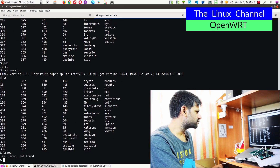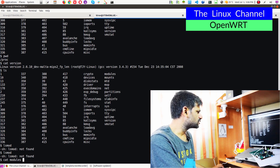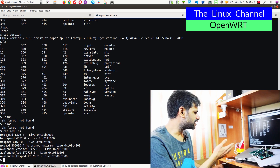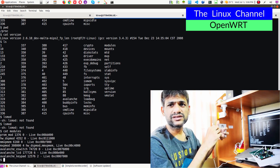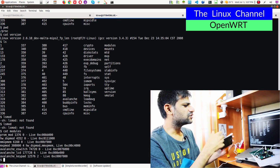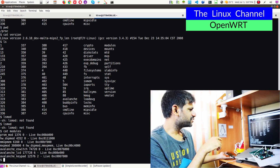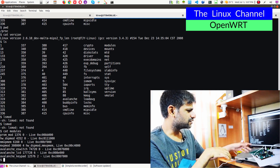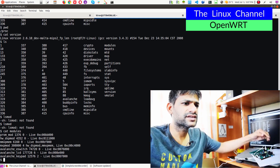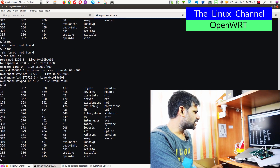We can do lsmod and see any modules supported — cat modules. You can see it has some kernel module to handle the keypad and this LCD. The LCD I have removed to debug why it was not booting. I can put it back and it will show the display. It has some display drivers for this LCD, and they have a couple more drivers for other keypads and stuff. The other keypad I just folded down over here.